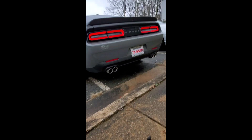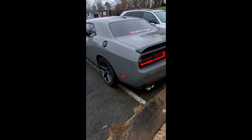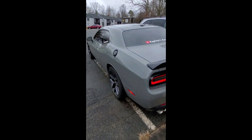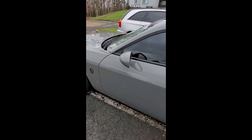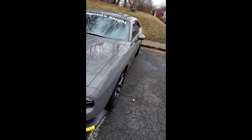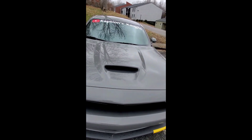All right, so there you have it — a 2019 Black Dodge Challenger GT. Like I said, the first ever 2019 Dodge Challenger GT that y'all will see here. If you haven't clicked the link below, go ahead and click on it, subscribe, and check out the car. I do have more mods coming.